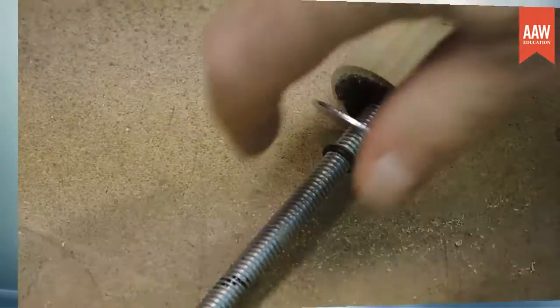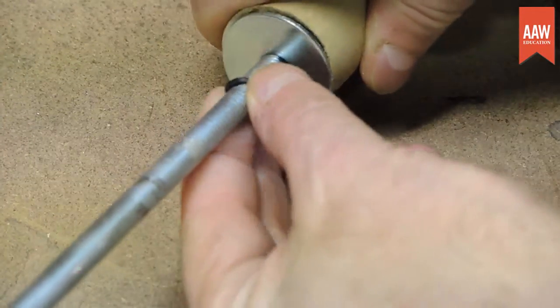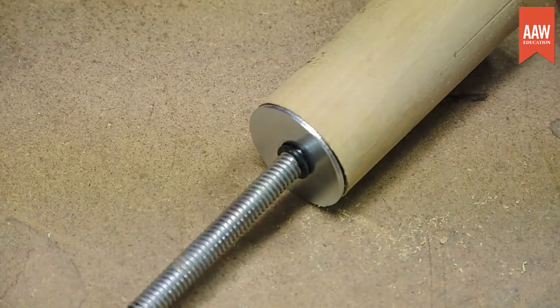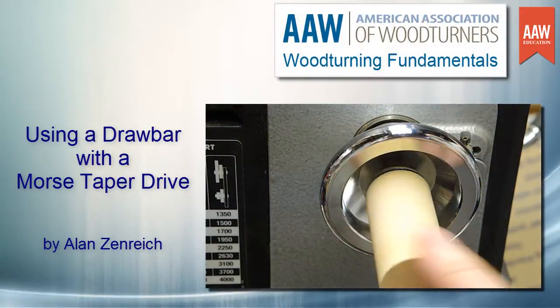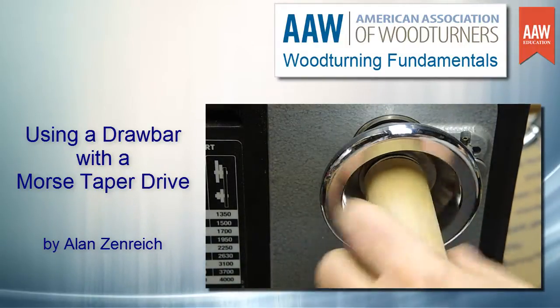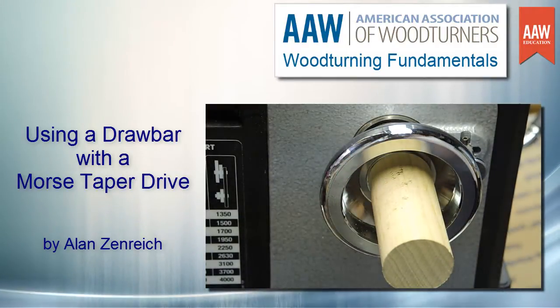Slide a fender washer onto the rod and add an O-ring to keep the washer in place, and you have a functional drawbar. Now it's time to try out the new tool. Slip it into the handwheel and thread it into the mandrel until just hand tight. Now the mandrel is snug in its taper and will not loosen during turning. I hope you find these tools and techniques useful in your own shop — go turn safely.